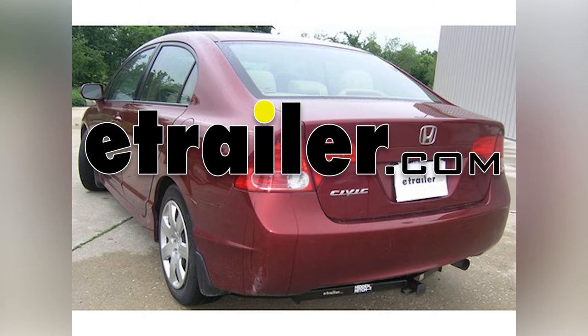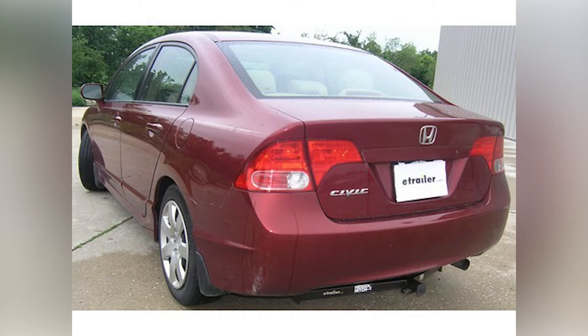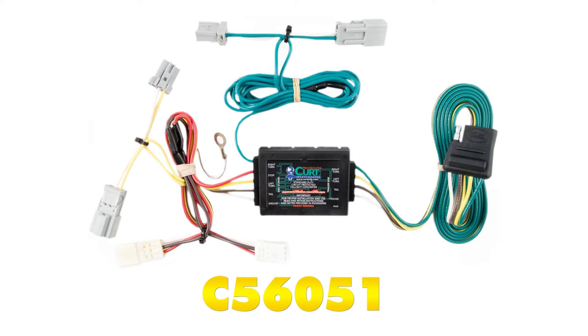On this 2008 Honda Civic, we're going to review and install a Curt T connector vehicle wiring harness with a four-pole flat trailer connector, part number C56051.